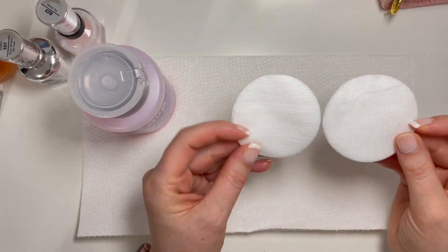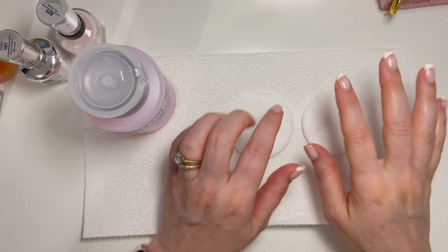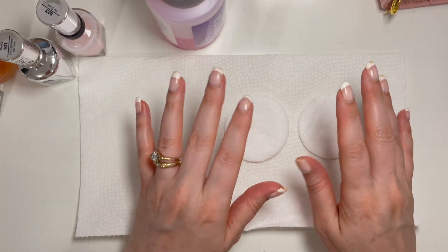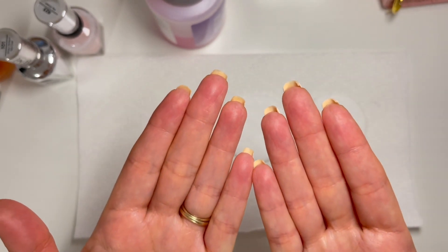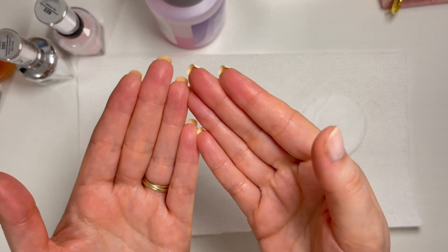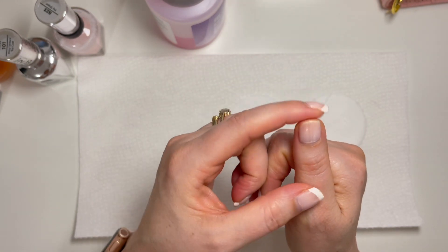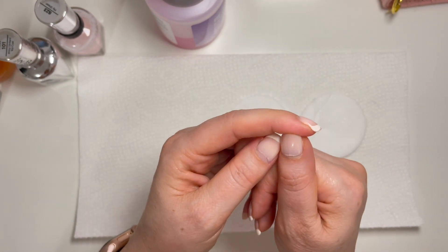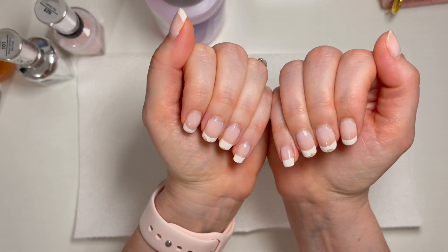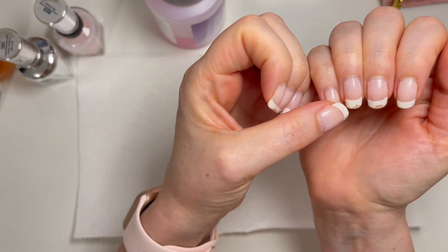Hi everyone, welcome back. In today's video I'm going to paint my nails. I've been asked — requested both on Instagram and here on YouTube — that the next time I do a french manicure, if I could share that. So I've been in a french manicure mood the last couple of weeks. These are my natural nails and I just paint them sometimes a solid color, sometimes a french manicure. French manicure is my favorite.